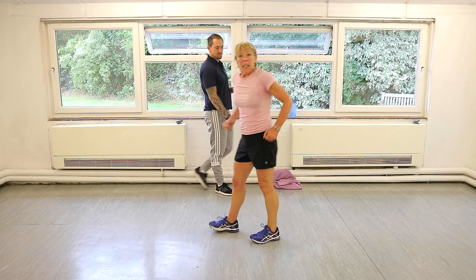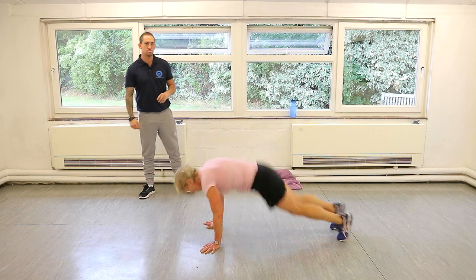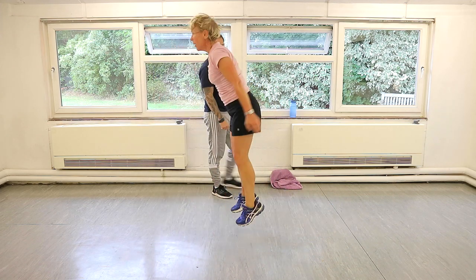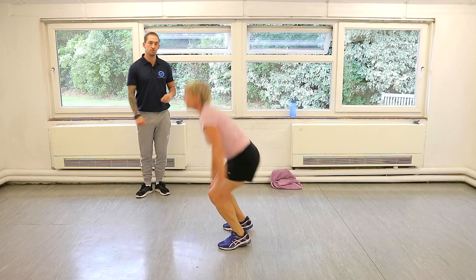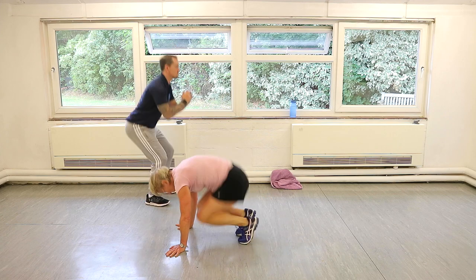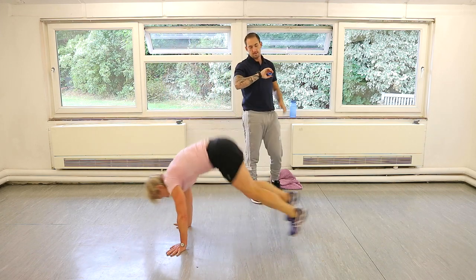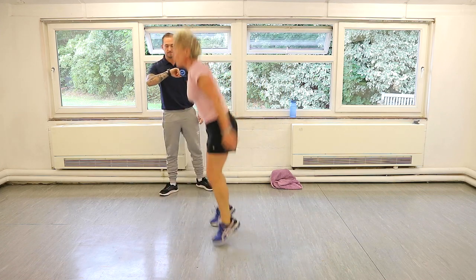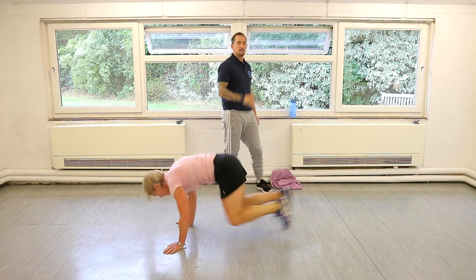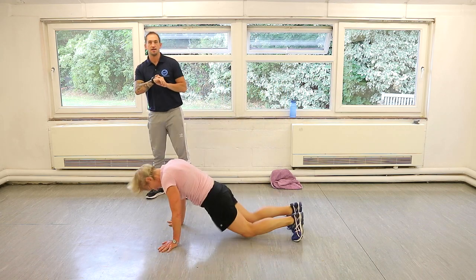Double burpees! Two legs out, two jumps up. Let's go. Doubles — two jumps, straight down, double legs out, double jump. If you can't do a double or can't jump, just squat at the top. Don't regress down if you don't need to. Less than ten seconds — come on, big jumps up. Drive it up. Can you get another rep? And rest.